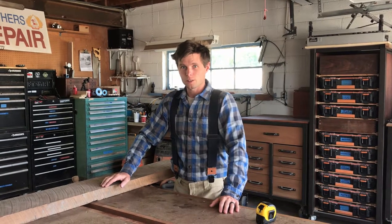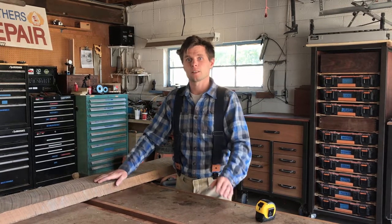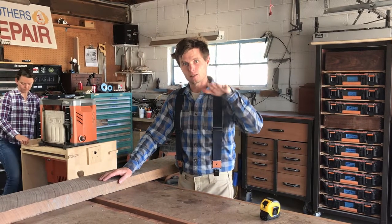So this video, I want to share with you what I've developed — maybe it's a known method, but I figured it out on my own — the best way to plane lumber where you don't get any snipe at all. You completely eliminate snipe.